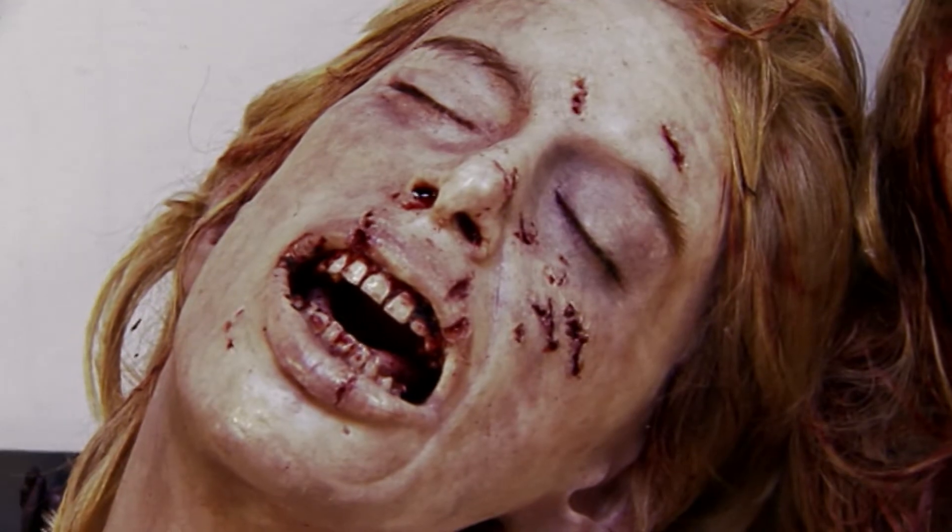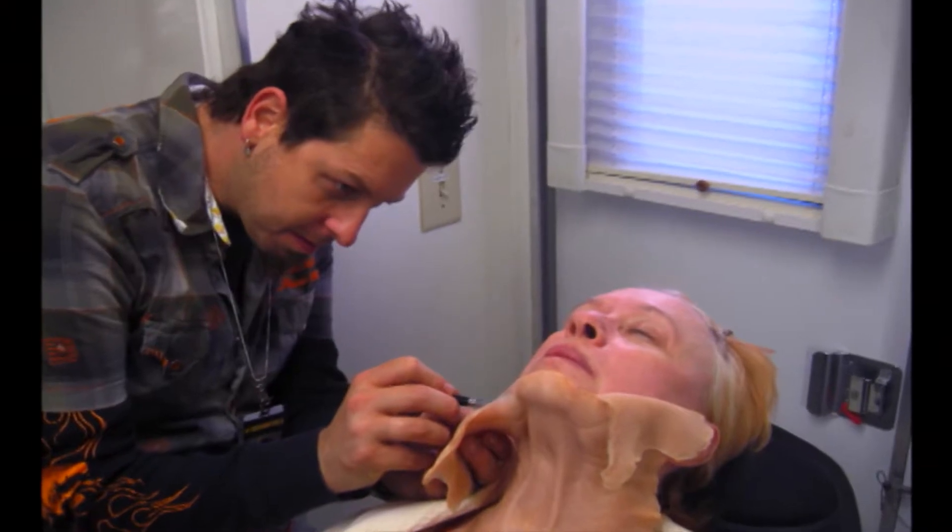He's a super realistic artist. Robert Hall can create a prosthetic and put it on a person and you cannot tell where the rubber meets the flesh.